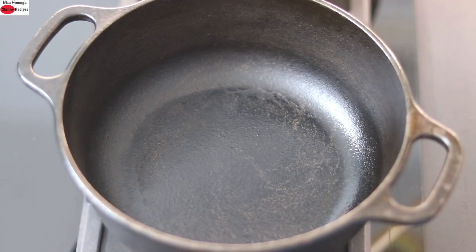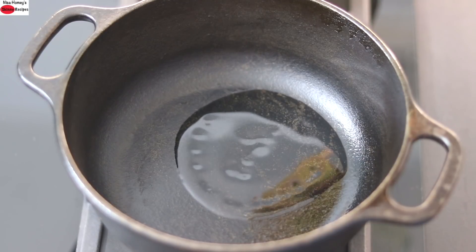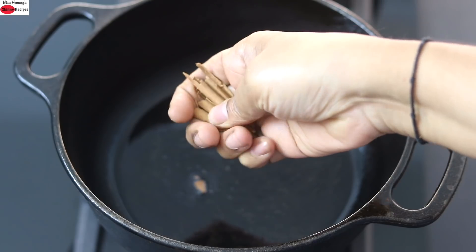I'm heating my cast iron pan with one and a half tablespoon wood pressed coconut oil. Instead of wood pressed coconut oil, you can also use wood pressed groundnut oil or even desi ghee. Once the oil is heated, I'm adding in the spices. I'm crushing this cinnamon stick and adding it in.